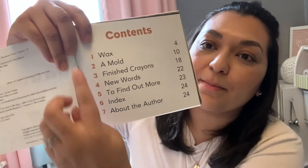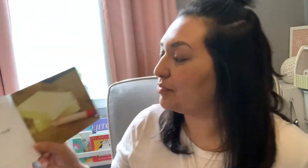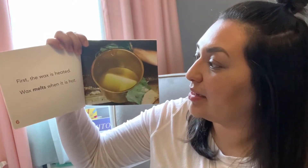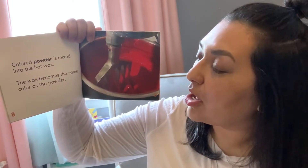So there are seven topics, numbered one through seven. Let's start. Crayons are made from wax. First, the wax is heated. Wax melts when it's hot. So if you've ever had candles on your cake, you may have noticed that the wax starts to melt. Candles are made of wax also. Colored powder is mixed into the hot wax. The wax becomes the same color as the powder.